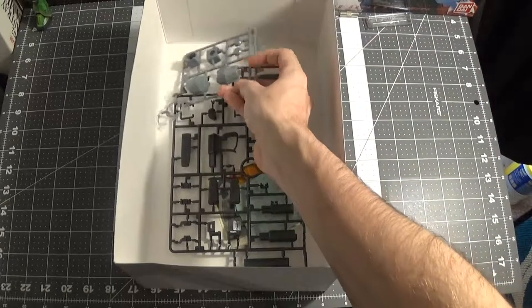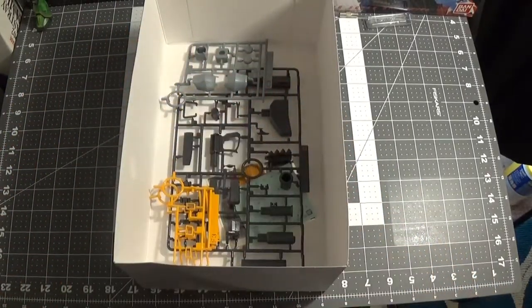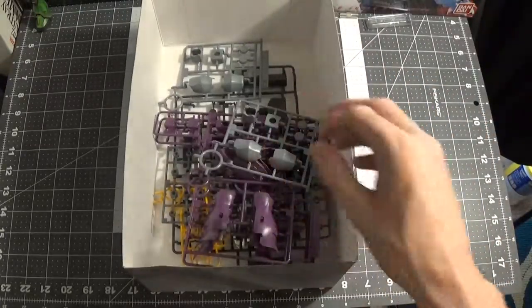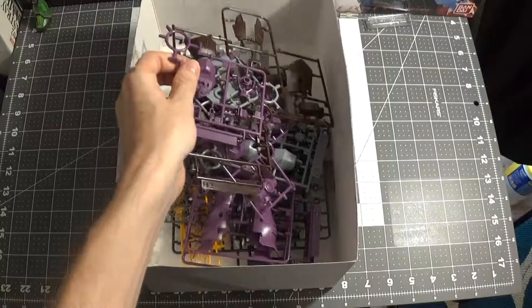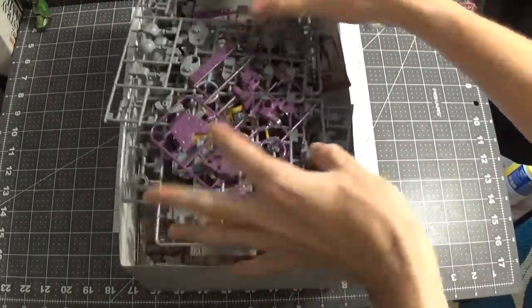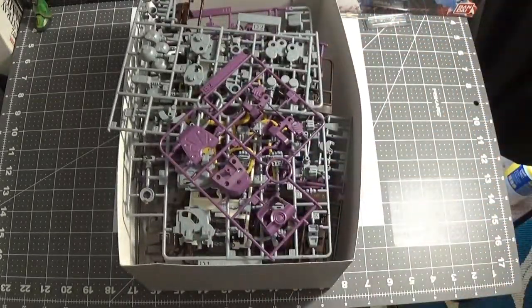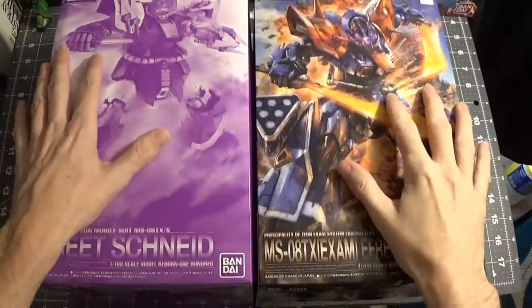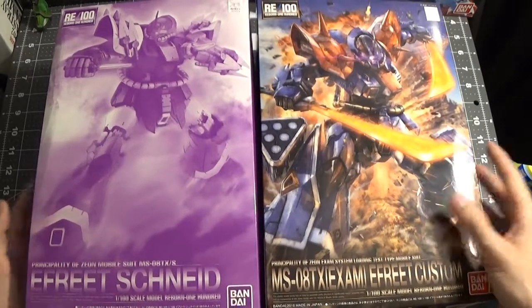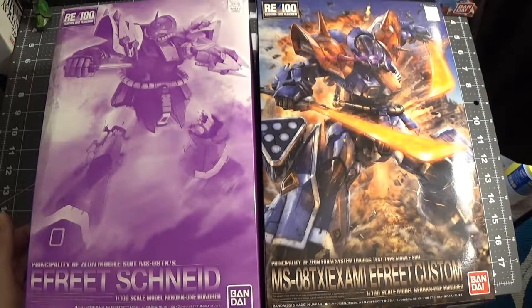And that would be it for the unboxing. Hopefully I get better at this. And that is it for the unboxing of the E-Freak Snide. That's going to be after a while — right now I'm going to be starting putting them together, gluing parts that I want to glue, and doing a custom paint job. I know it'll make it look bad. I might do a work in progress — I'm going to show what I'm doing, you know, paint and stuff like that. There you go.